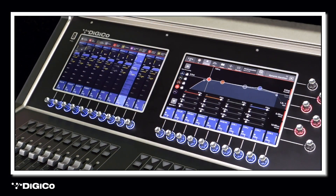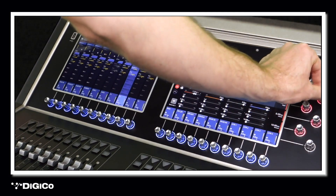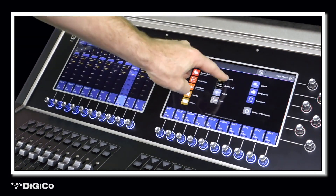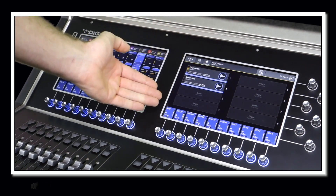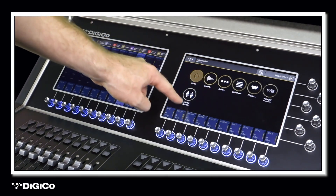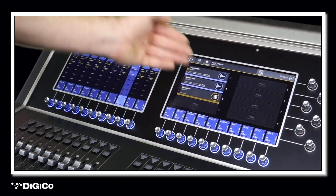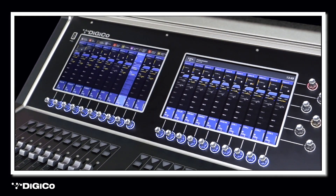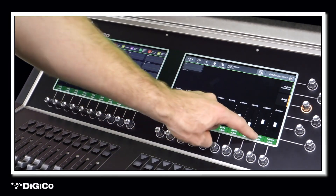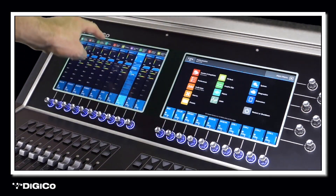21 Dynamic EQs help control the worship leader's voice, whether they are speaking loudly or quietly, into the microphone or away from it. 8 onboard FX engines feature a range of delay, reverb and modulation effects to provide concert level immersion within the mix. 16 32-band graphic EQs are available for controlling problem frequencies and avoiding feedback when using on-stage monitoring.